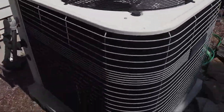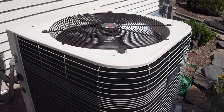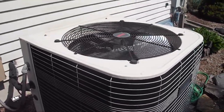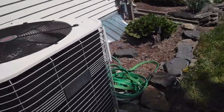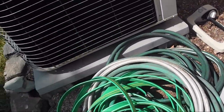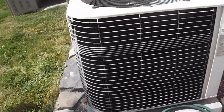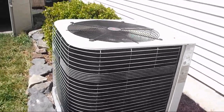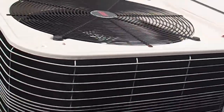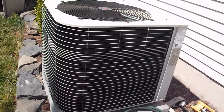So yeah, that is the Lennox Elite Series 3-ton heat pump at my barber's house. It's from 2004. I wonder what SEER rating it is — probably like 12. How many square feet is the house? 2,400. Yeah, that's about right.